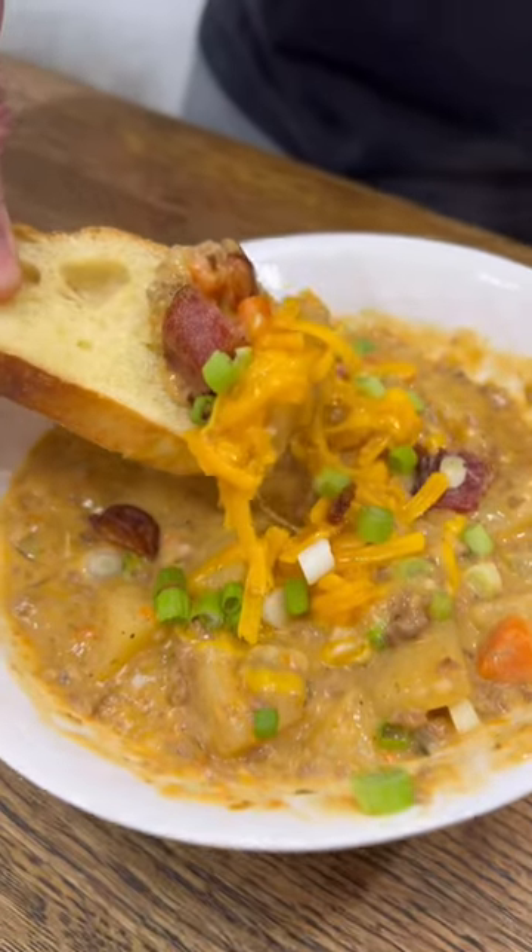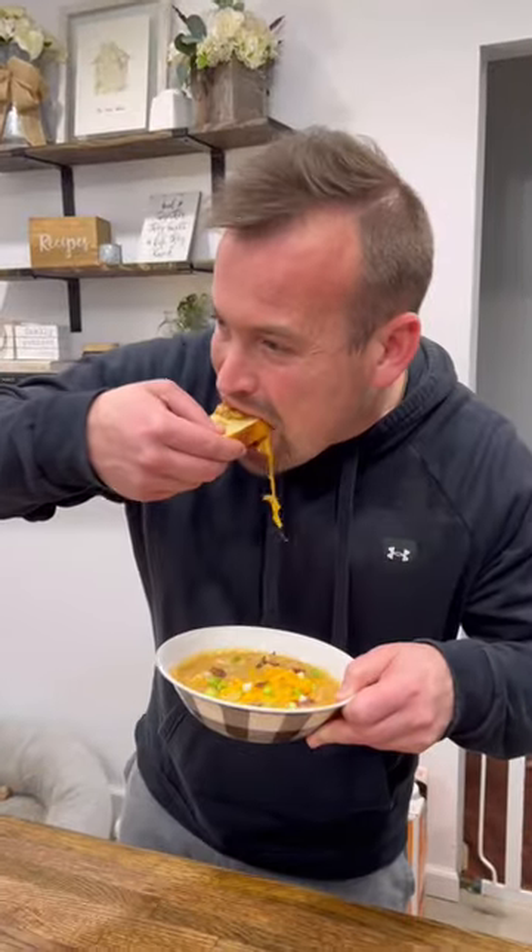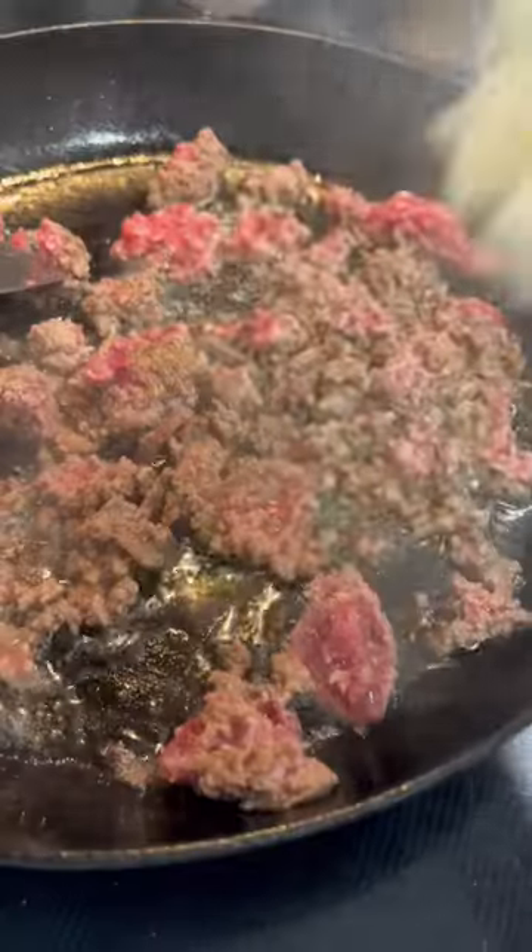If you need a good soup for fall, this bacon cheeseburger soup really hits the spot on a chilly day. To make it, you'll just need to brown a pound of ground beef with a chopped onion and season that with salt, pepper, and garlic.